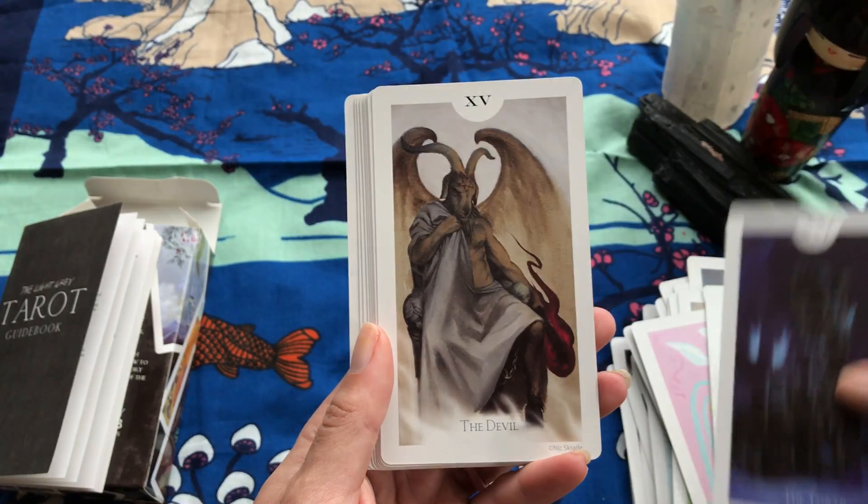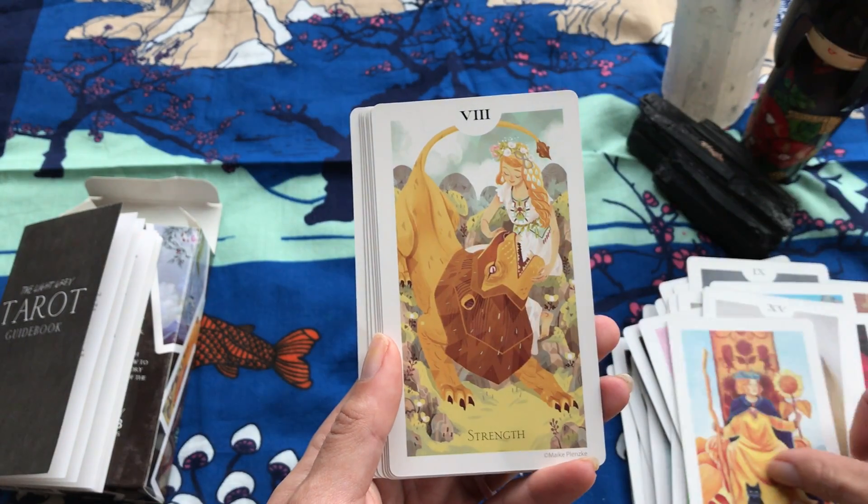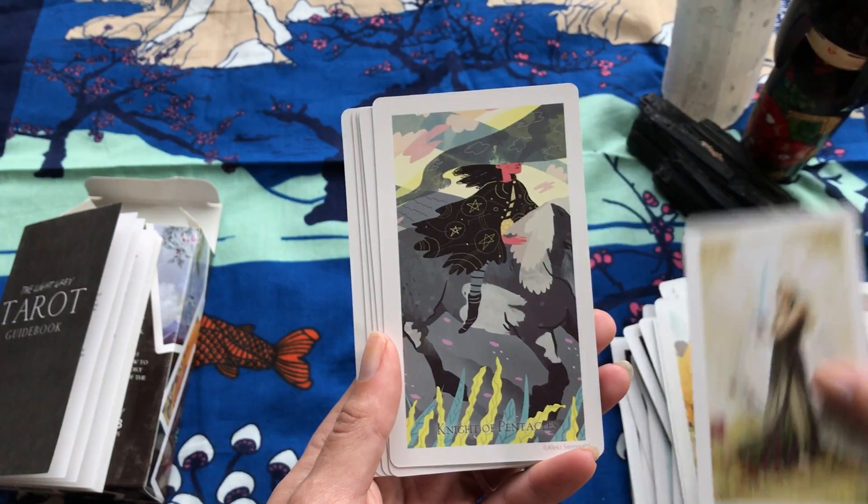Sorry I'm not talking so much — I just love to take in the art. I'm over here in happy land showing you guys all these cards.